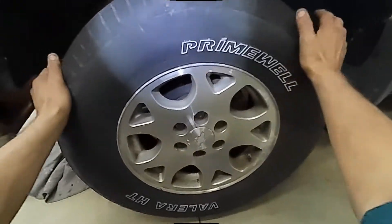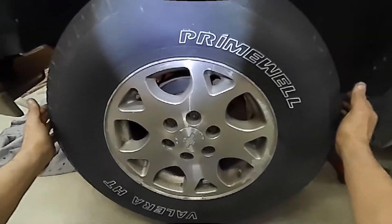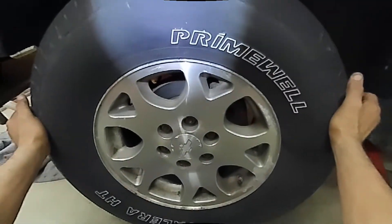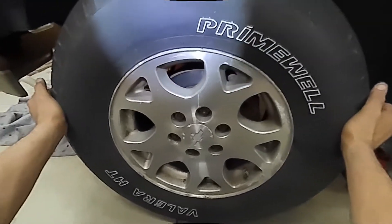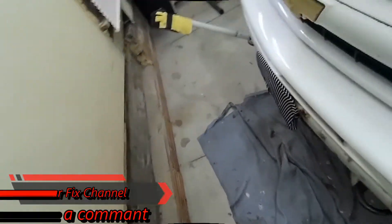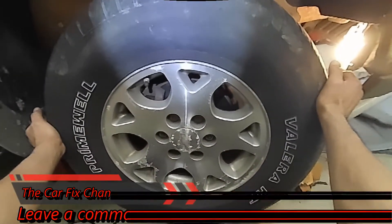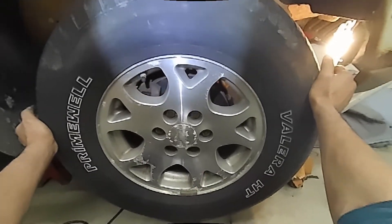Now for the steering linkage — the inner and outer tie rods, idler arm, and pitman arm — instead of shaking the wheel up and down, I'm going to shake it side to side like this. As you can see, it has a lot of play in it — I can feel it right there. Going to the other side, this one has a lot of play too, just like the left side.